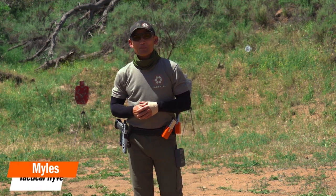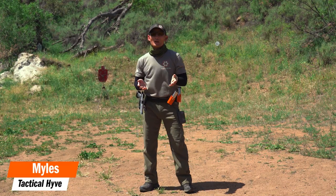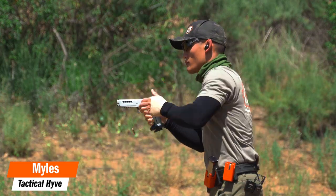Hey, Miles here at Tidal Hive. Welcome to another competition video. Today I'm going to be talking about racking your slide.